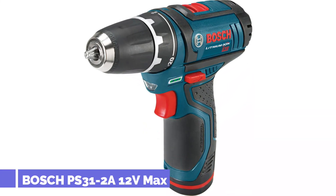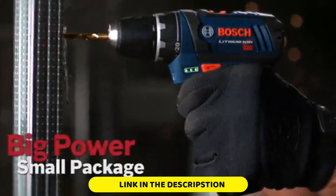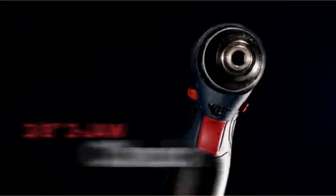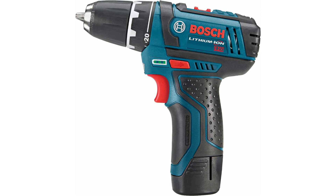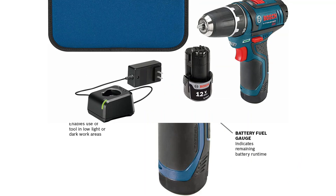Number 3: Bosch PS31-2A 12V Max. Don't be fooled by its small size — when working as a freelance furniture assembler, the Bosch PS31-2A 12V was my tool of choice, and I was routinely surprised at how much it could handle. Its 20-clutch settings make it versatile enough for a range of jobs, with a low setting of 350 RPM and a higher option that can go up to 1300 RPM. This low-torque capability makes it perfect for working with fiberboard, particleboard, or any other delicate material that a more powerful drill would easily damage. The slim battery design gives it a pistol-grip-style handle that fits into tight areas, and the drill comes with two batteries so you can always have one charging and ready to swap out.